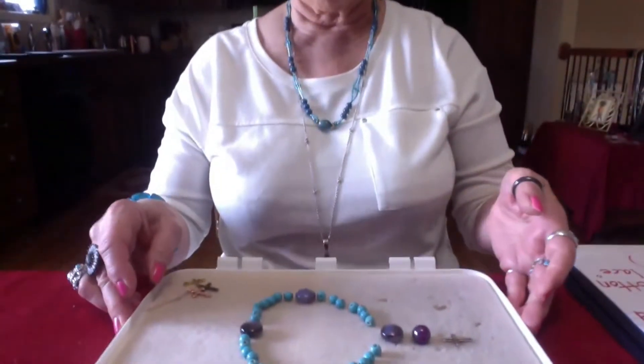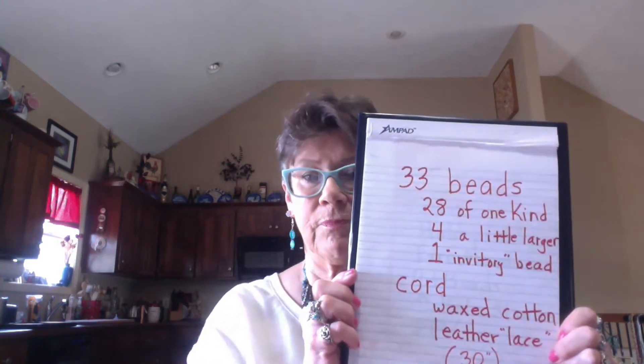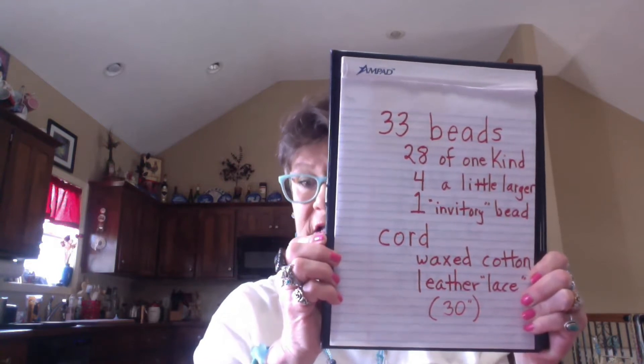So what do you need? First of all, you want something to keep your project supplies in — I use a little glass ramekin. You could use a little plastic tub or a shoebox. If you're working with kids or more than one or two people, that's important. You're also going to want a surface to work on. I have a bead mat, but what I've found with kids is that baking sheets are great — just line it with a kitchen towel and the beads aren't going to roll away and bounce all over the floor. Here are your supplies: you need a total of 33 beads — 28 of one kind, four a little larger for your cruciform beads, and one a little distinctive for your invitatory bead.